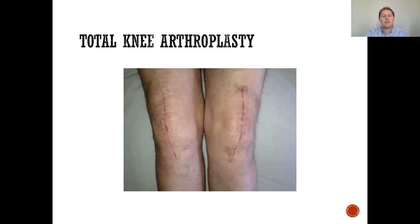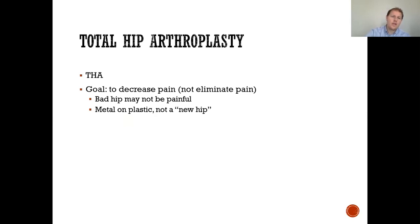Here are pictures of bilateral knee incisions — this is kind of the average incision length. Different surgeons may use a slightly shorter or longer incision, but all heal up very well and are cosmetically pleasing. For the total hip arthroplasty, the goal is again to decrease pain. A replaced hip is basically metal and plastic — not a new hip.